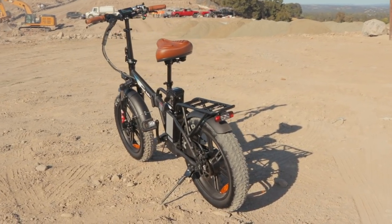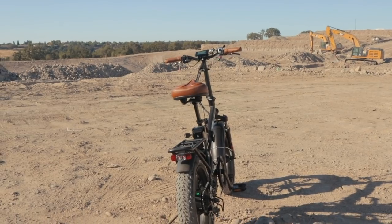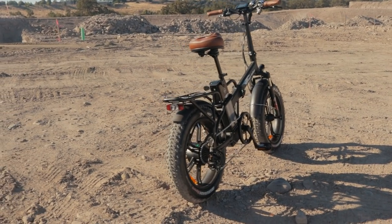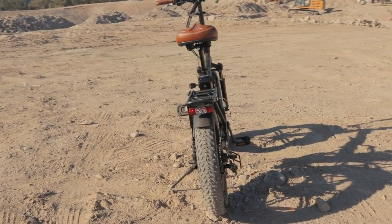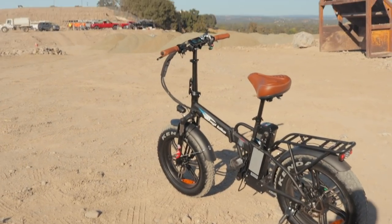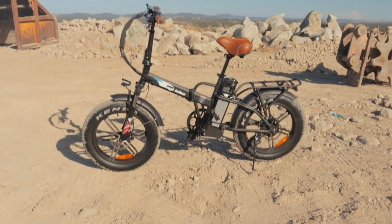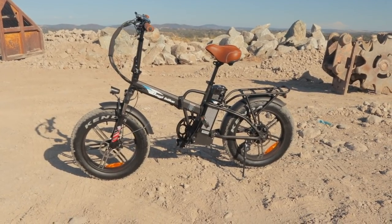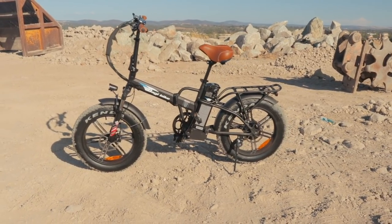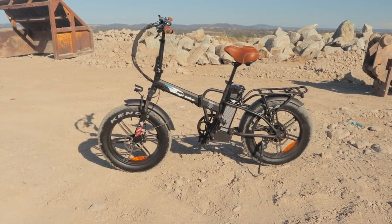A 500-watt motor brings the Baggy Bike B20 up to a top speed of 20 miles per hour in regular mode, or 30 miles per hour in off-road mode — that's what the company says. In regular mode it's a class 2 electric bike, legal to ride in a lot more areas, with a throttle and 20 mph top speed limit. In the unlocked configuration at 30 mph, it becomes a class 3 speed pedelec, which may run into legal issues depending on where you ride. The speedometer reads 32 mph, but I couldn't get this thing past about 22-23 mph on flat ground, again because of the rolling resistance of these tires.